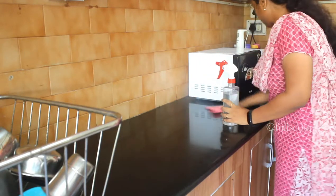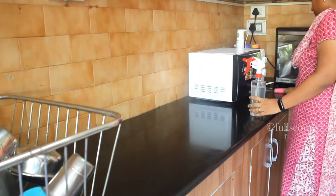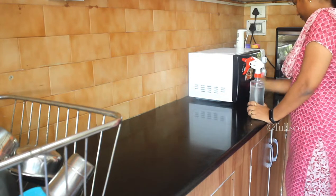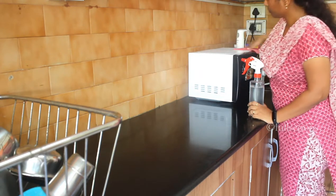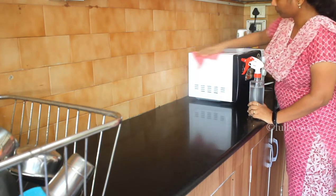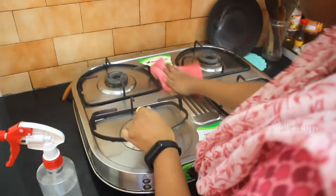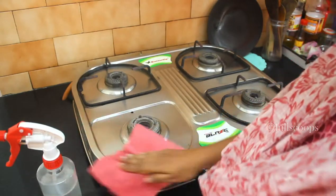Ever since I started using this cleaning solution, I have not had the problem of small cockroaches or spiders. I have been using it regularly for the past few months — every morning, afternoon, and night, whenever I need to clean my kitchen, this is the spray I use.